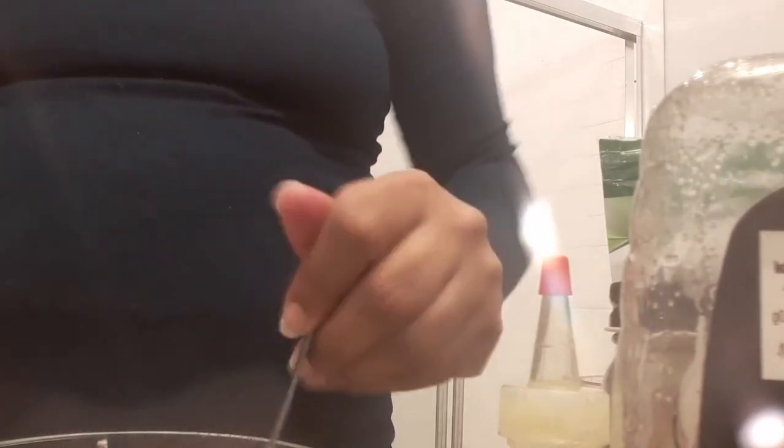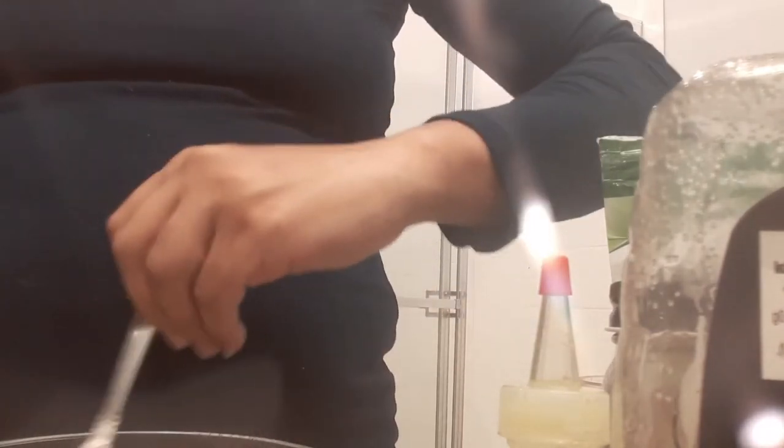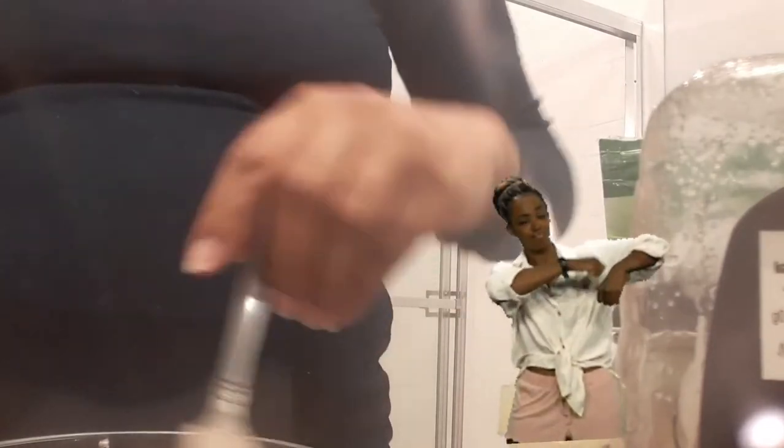The warm hibiscus tea is loosening a lot of these lumps up, so we only have to mix just a little bit longer.